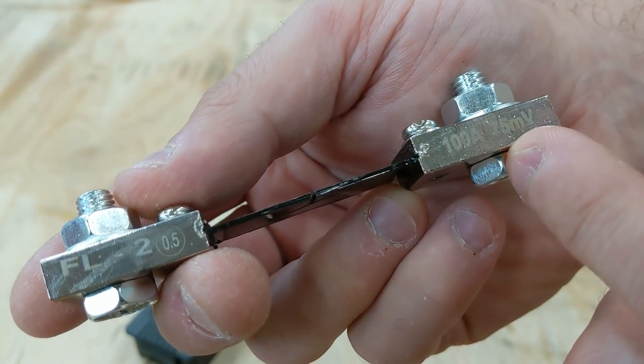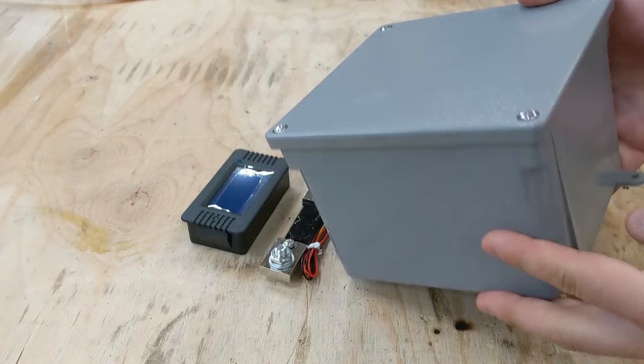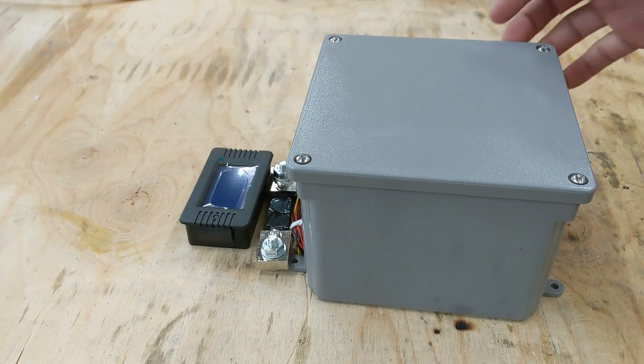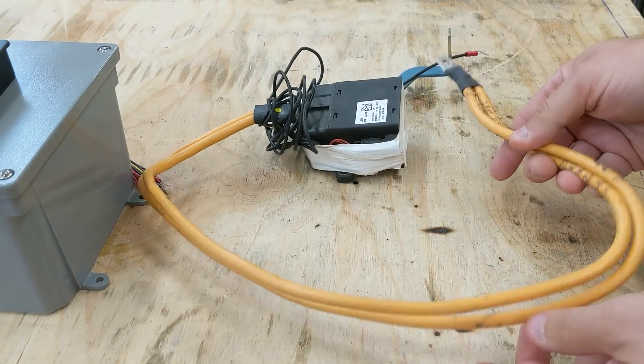The shunt is rated 100 amps and 75 millivolts, and this particular one even comes with a couple of small wires. I went to my local hardware store and picked up this box — six inch square and four inches tall. I went to my parts bin and pulled out this orange wire.